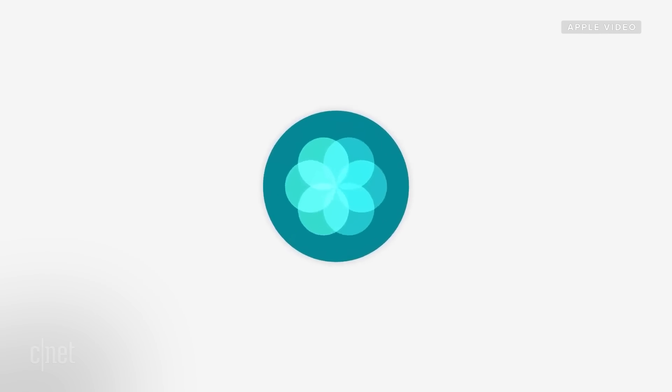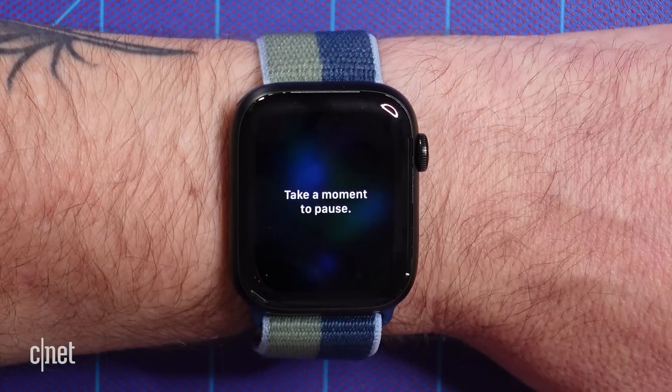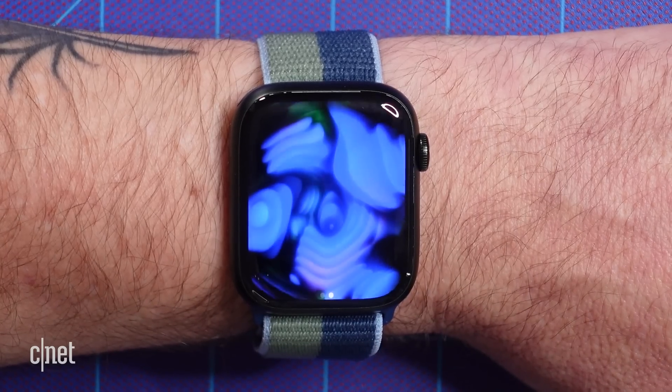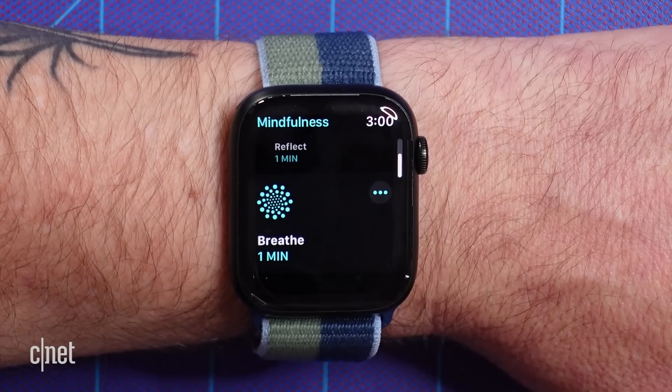Prior to watchOS 8, new Apple Watch owners might have gotten a good chuckle the first few times their new watch reminded them to breathe. Perhaps Apple got the hint, because in the new watchOS, the Breathe reminder has been replaced with a nudge to be more mindful. Whatever it's called, the reminder is designed to help you take a few minutes to clear your mind and control your respiration, in turn lowering your heart rate and potentially helping you feel more centered and calm. The Mindfulness app now has two choices: you can choose to reflect or to breathe.